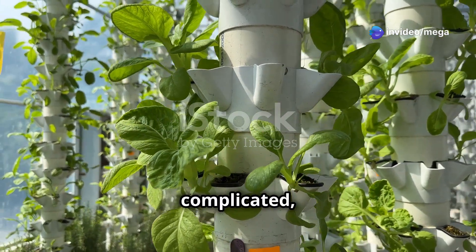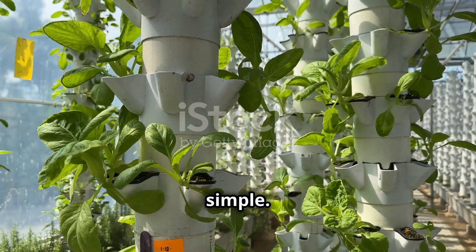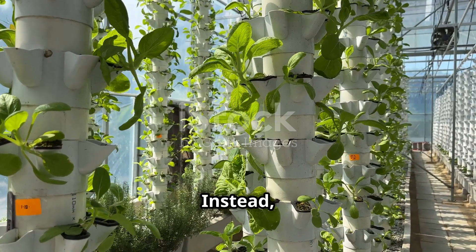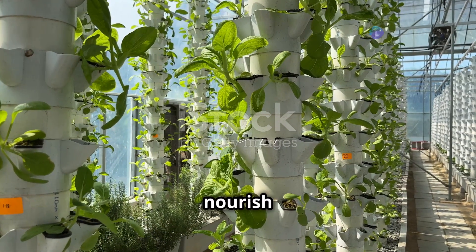Aeroponics might sound complicated, but it's surprisingly simple. This innovative method of growing plants doesn't rely on soil. Instead, it uses a nutrient-rich mist to nourish the plants.